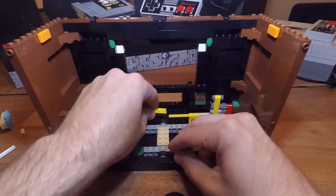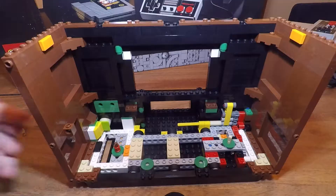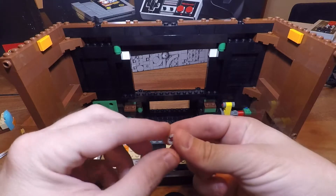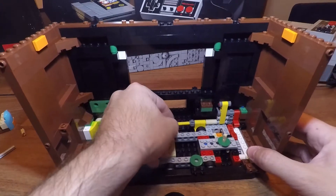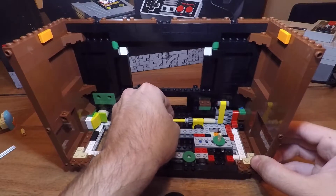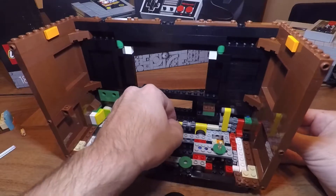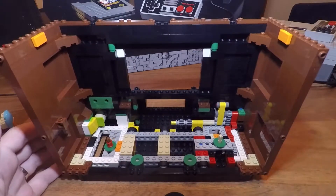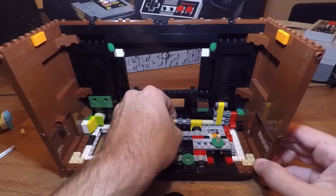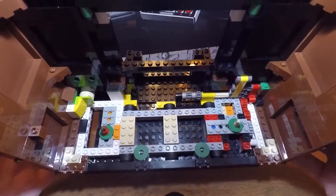So here we've got the rod in — always make sure that you turn the gears every step to make sure that everything is working properly. You don't want to put everything together and then get to the end and find that nothing is lined up. So now we've got the Technic axle in. We're going to put one of the 8-tooth gears in with a Technic stopper as a spacer between the two 8-tooth gears, and add one more. Then we're going to use a pin connector here — I had a black one available. It just stabilizes the axle with the two gears on it.